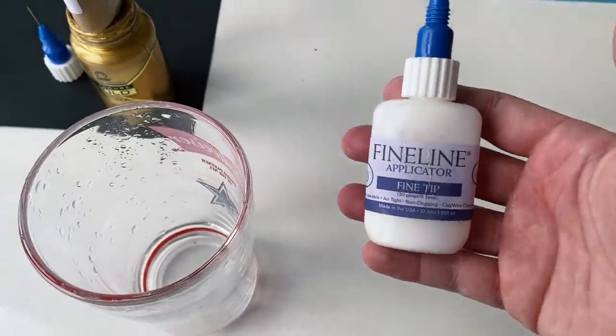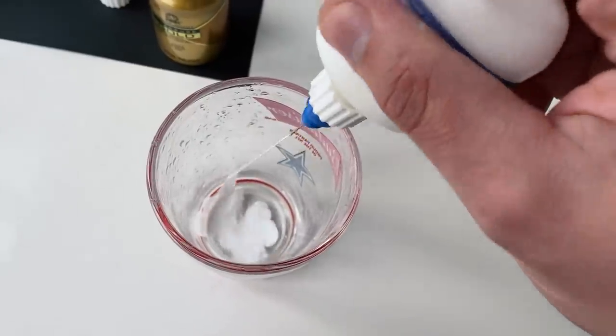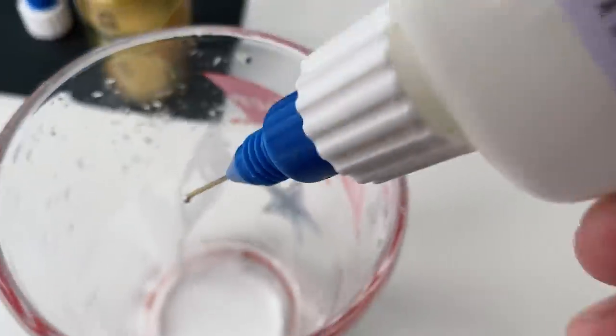When you're done using your fine tip applicator, it's important that you actually clean it out. Put a little bit of soap and a little bit of water.